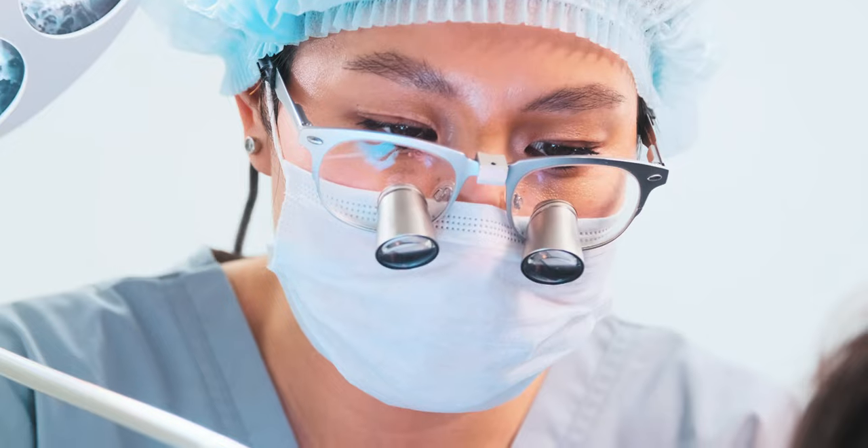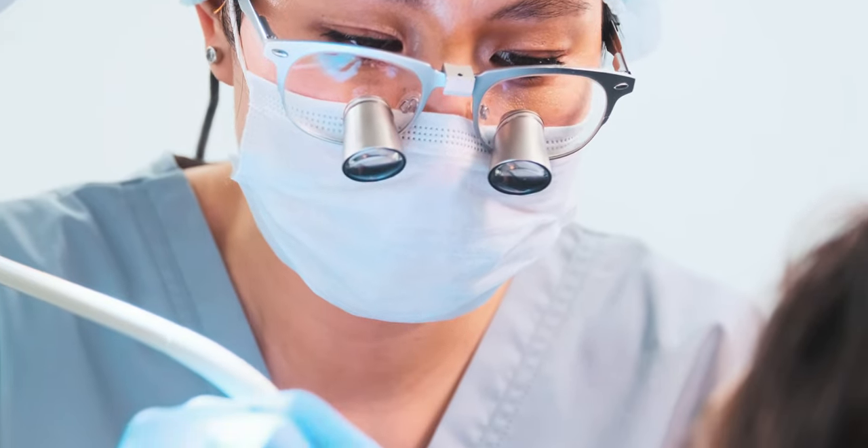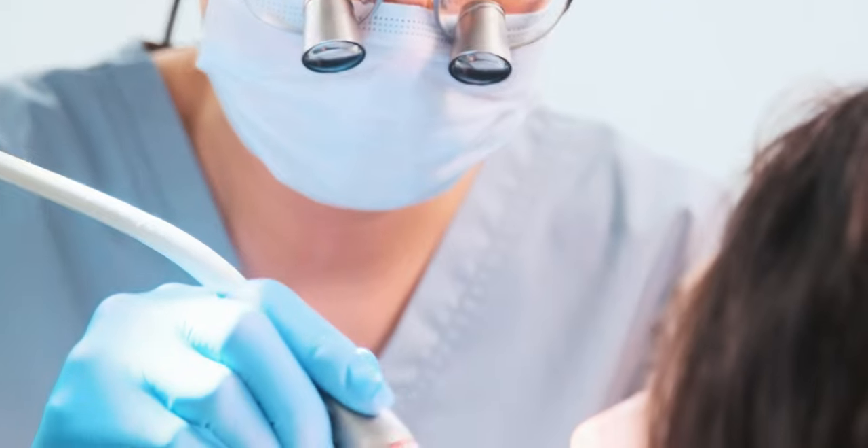Loops haven't always been insanely prevalent in dentistry, but in the last probably ten or so years they've become absolutely commonplace. Having done some dentistry without them and now with them, I can tell you that they are basically essential for anyone who is trying to do a good job when they're working in the mouth.